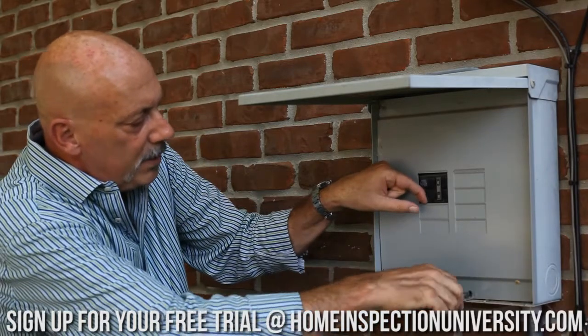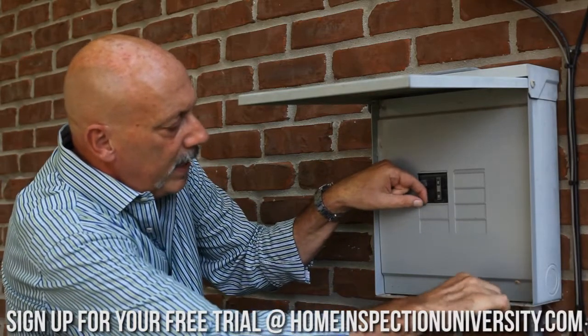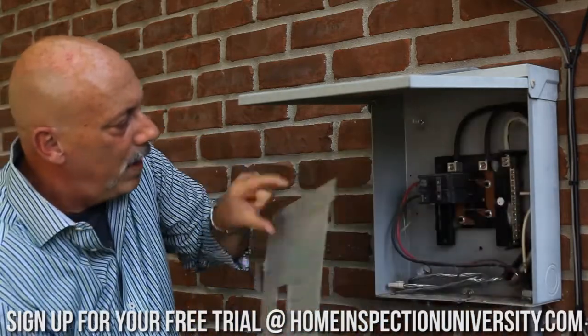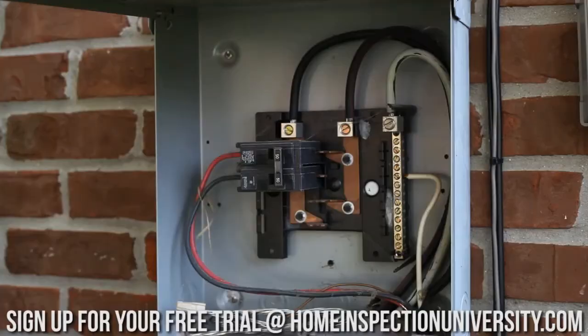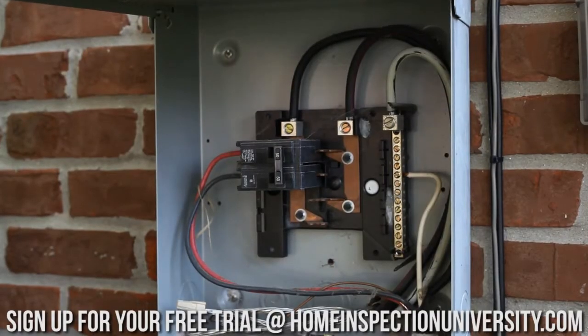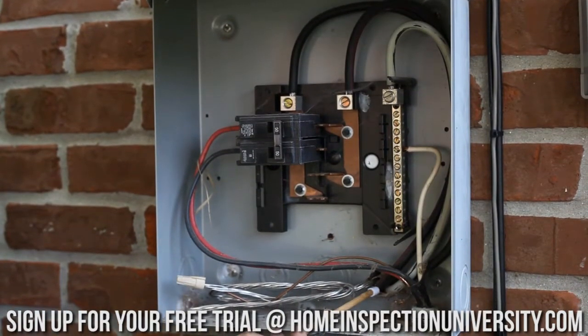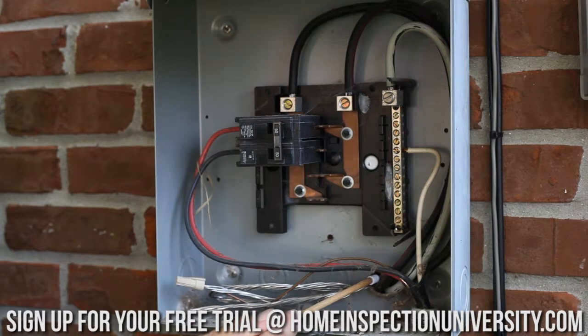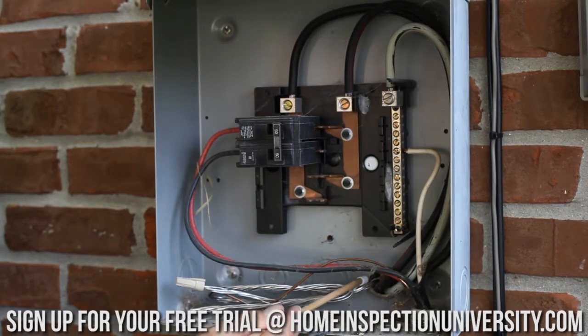You want to pull it off slowly, try not to trip any breakers — this one we've only got one. We can see that the sub panel feeder penetrates the enclosure in the back of the box here. Looking at the cable coming in, I can see that we don't have a cable connector, or stress clamp as some people call it — so that's a reportable item. There should be a stress clamp around that cable penetration to the box.